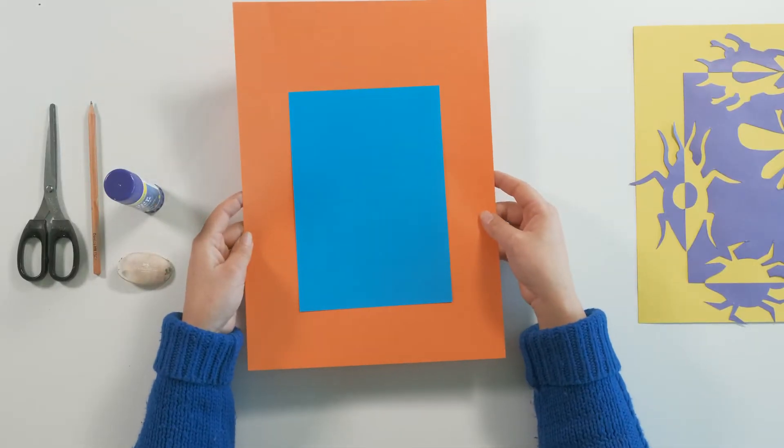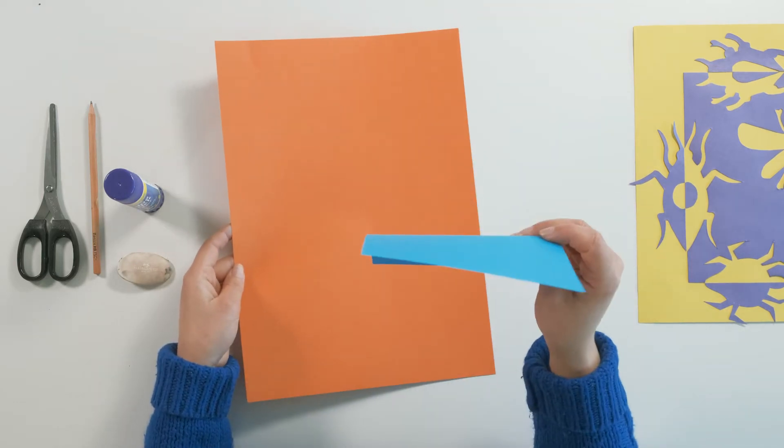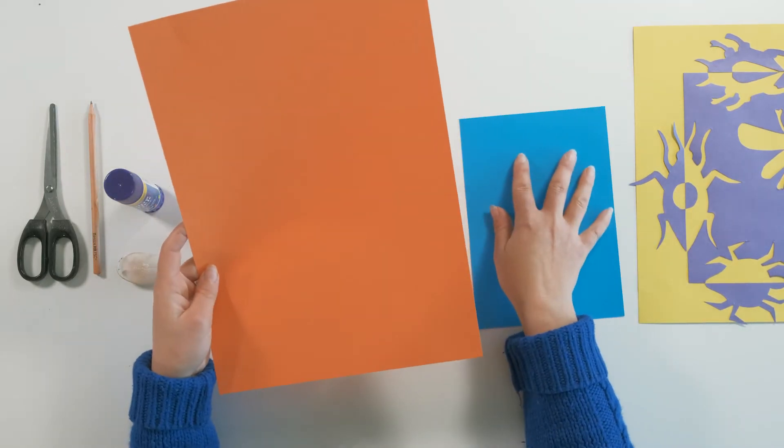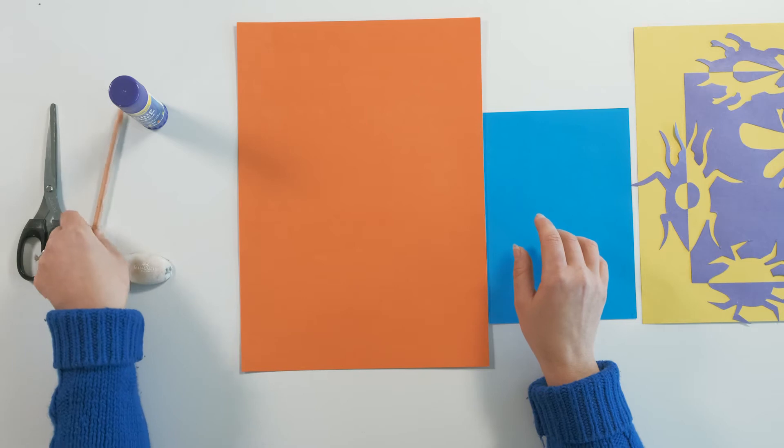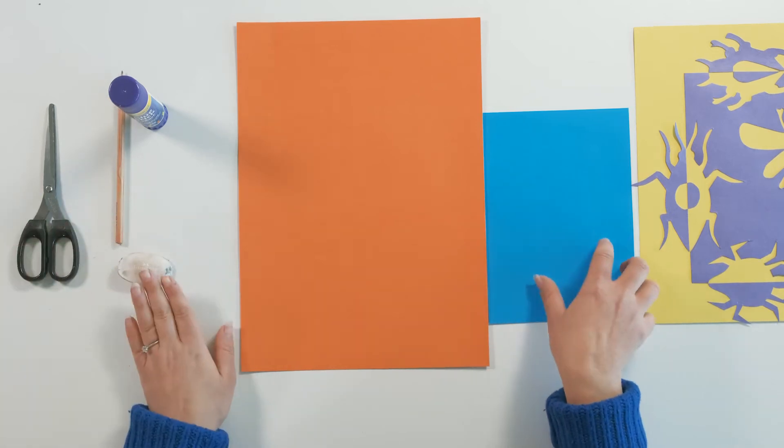We have really simple materials. All we need is some coloured paper — we've got an A5 piece of paper and a piece slightly larger than A4, but as long as you have two different sizes you'll be fine. We've also got a glue stick, a grey lead pencil, scissors, and an eraser.